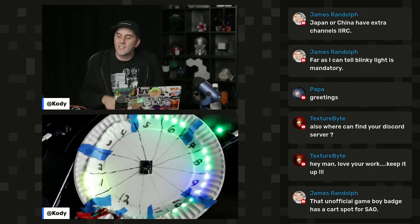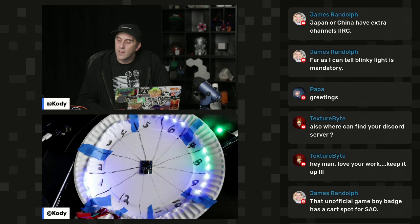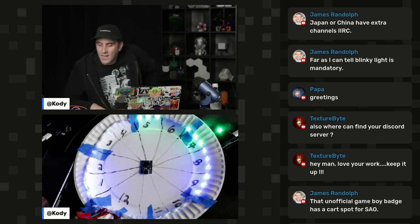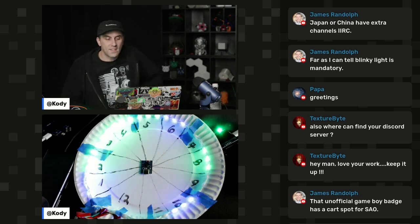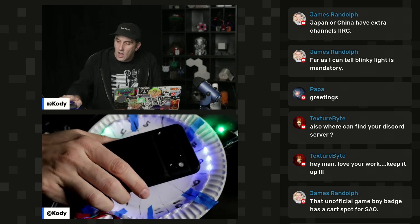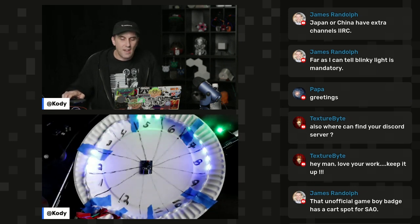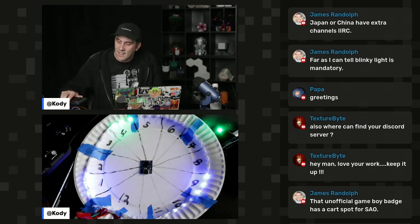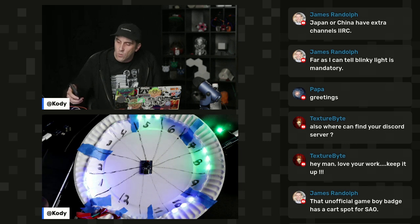There are also purple frames, and those are data frames — when a device is actually exchanging data. One thing that's noteworthy is when you take out a device like a cell phone and unlock it, it causes a burst of wifi traffic. I can see a bunch of things signing back in or checking in. It's cool to see the actual effects of your device rejoining a wifi network or turning wifi on.